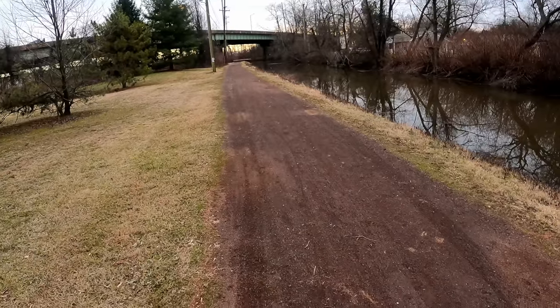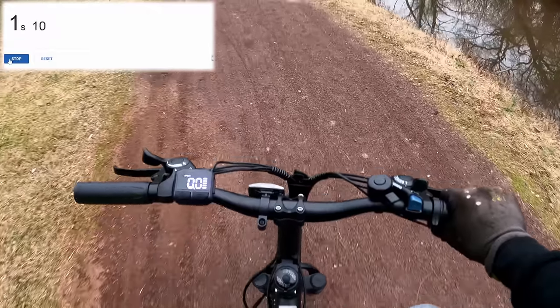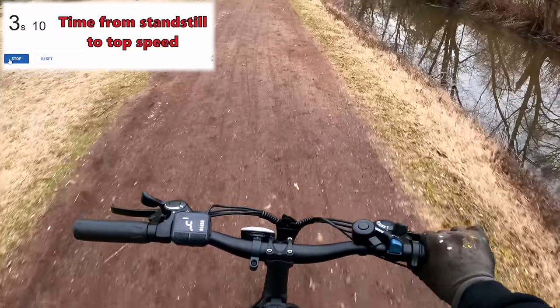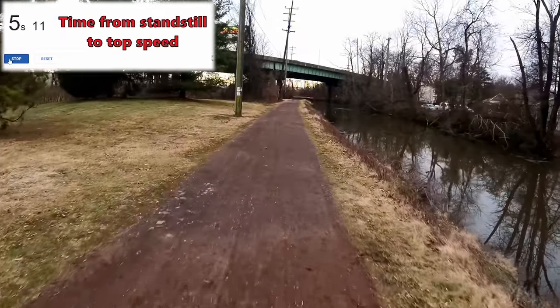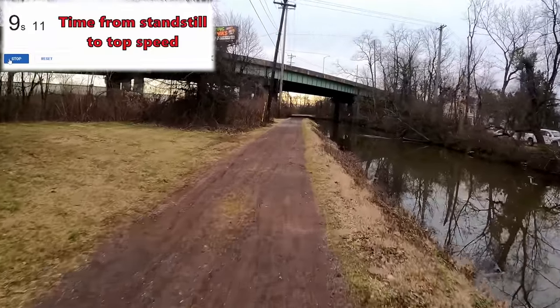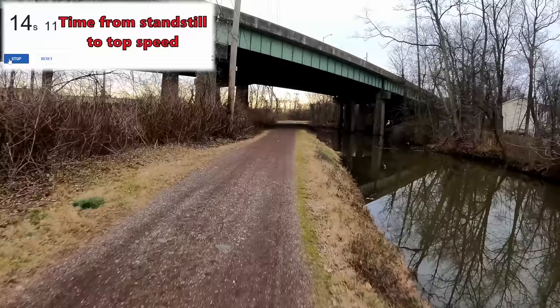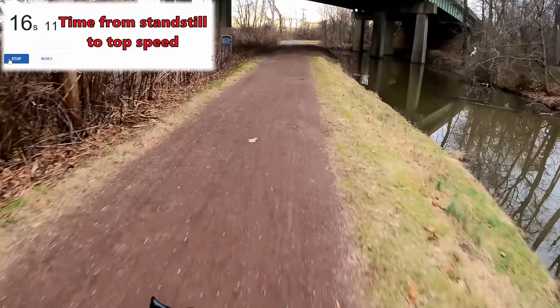Down on the path now, I'm going to hold the throttle wide open and keep it that way until the battery runs out. Full acceleration, no pedaling — I'm just doing full electric to test the range. I'm hoping for 15 miles but guessing it'll be closer to 10 given the small battery, though it is a lightweight bike.